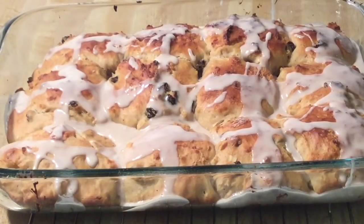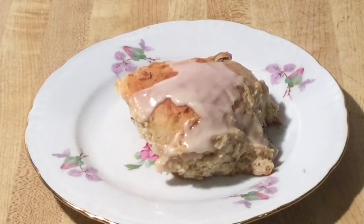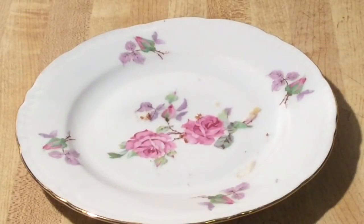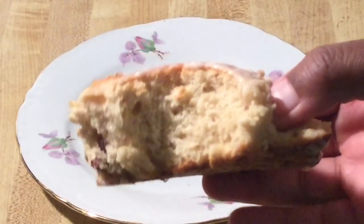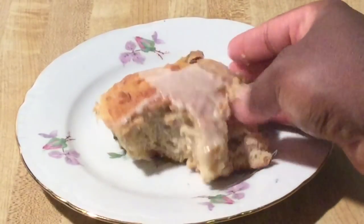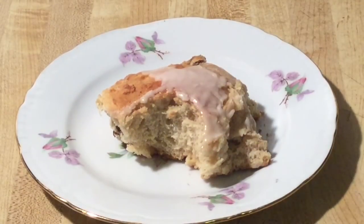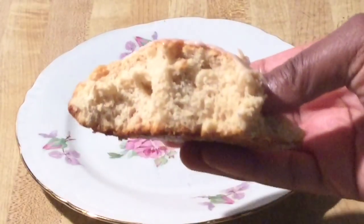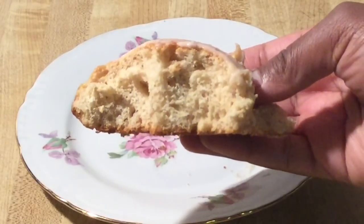There you have it — homemade hot cross buns! Don't they look good? My mouth is watering. Look at how nice and fluffy these are. I can taste the spices and that glaze is amazing. These hot cross buns are the bomb dot com — this deserves another bite! I love the raisins in it. Hot cross buns — delicious!